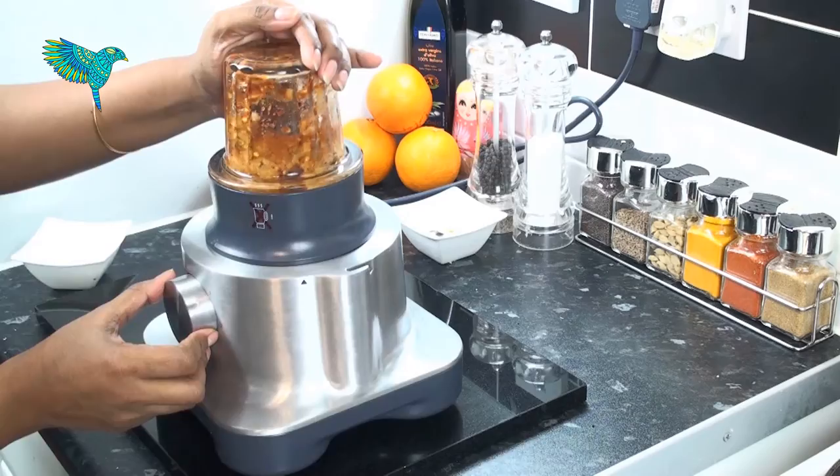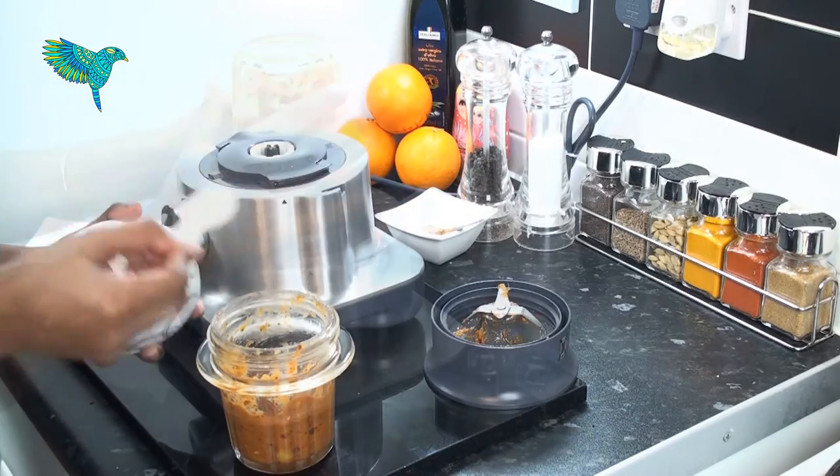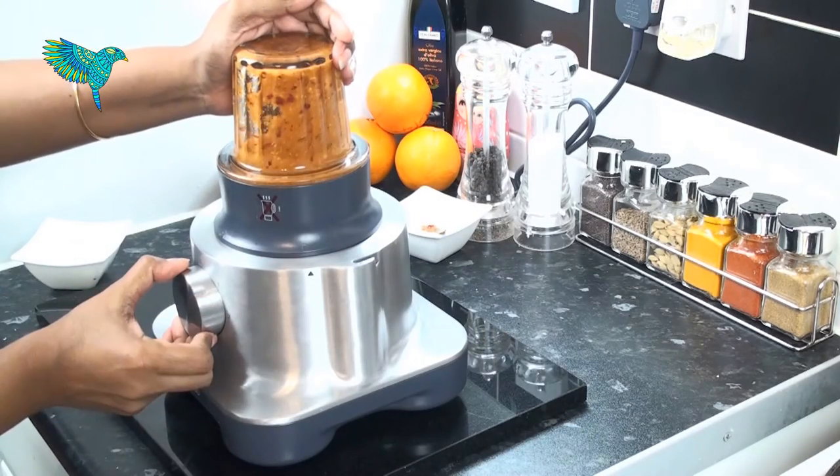At this stage, you can check for taste and add more salt if required. Then grind to a nice consistency.